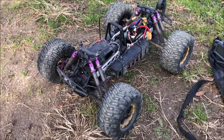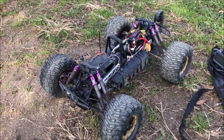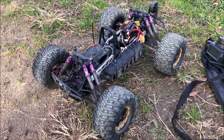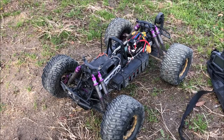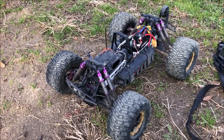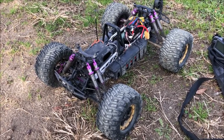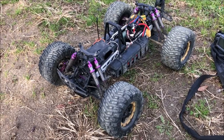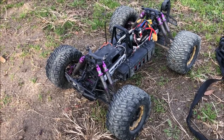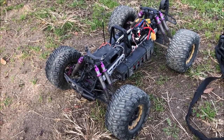This is Brayden from Draco Precision Japan, out here for test day two of the Draco diffs. Just to recap, there are concerns about the amount of play in the plates — about 0.2mm between the plates and the case. Today we have Draco diffs in the front, center, and rear.